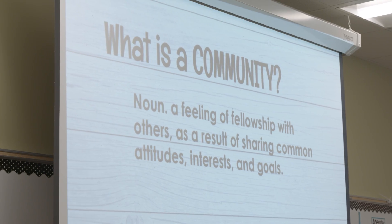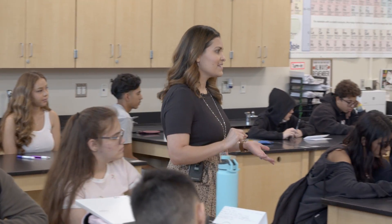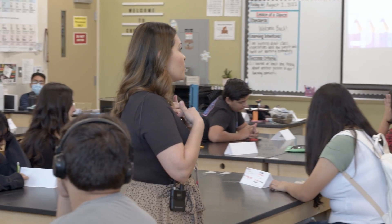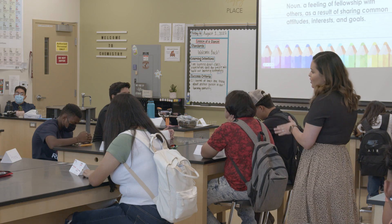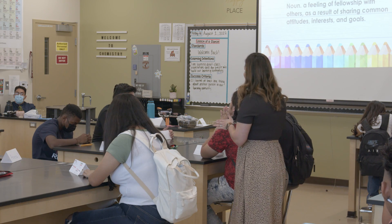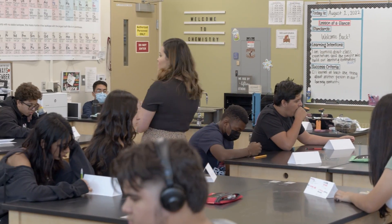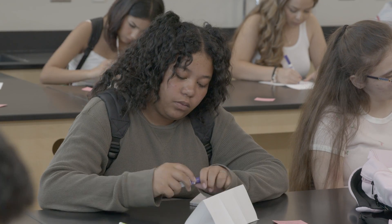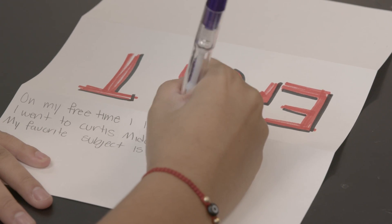I believe in this room we are a community right now because we have at least one common goal, which is to pass this class. It is my goal to help you, so that's a common goal we have — it already makes us a community. But we can be a stronger community if we get to know each other's values, attitudes, and interests. The first community building activity was for them to create a name tent with a common interest on the back.